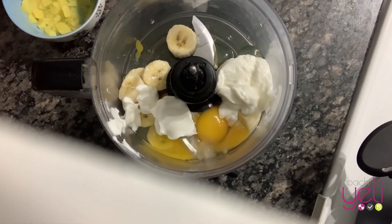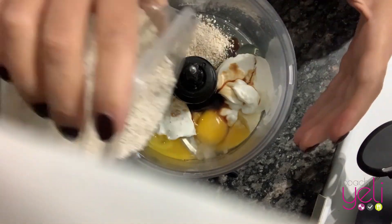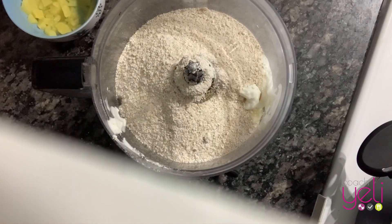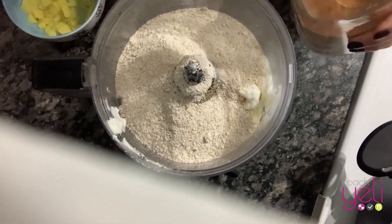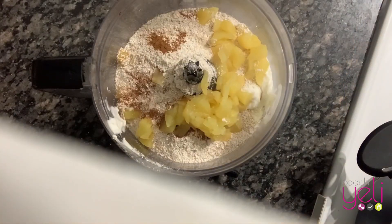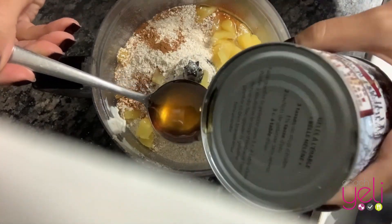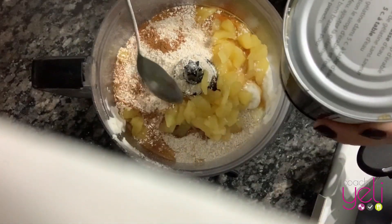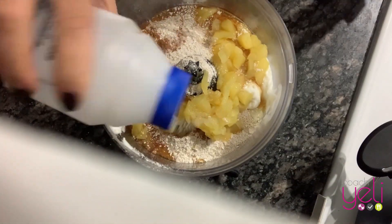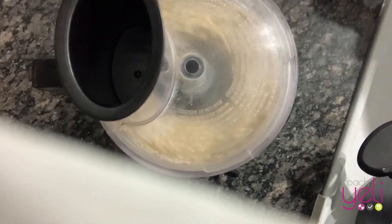You add your coconut oil, your vanilla extract, the flour, the cinnamon, the apple, and as much maple syrup or honey as you wish. It depends on how sweet you like it, and also a pinch of salt. You're going to mix this.